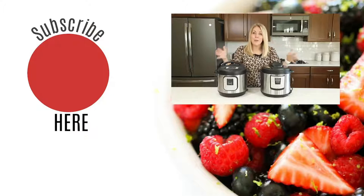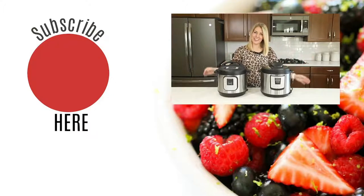In the video down below, I'm sharing all kinds of basic Instant Pot recipes so you'll be able to use your pot right out of the box. All right guys, I'll see you next week. Bye!